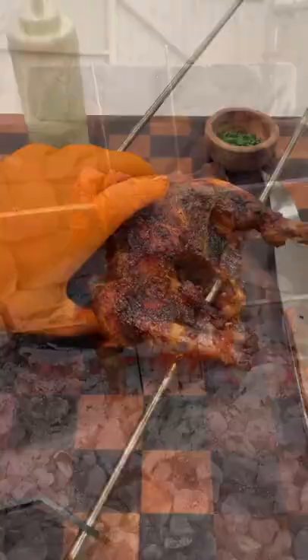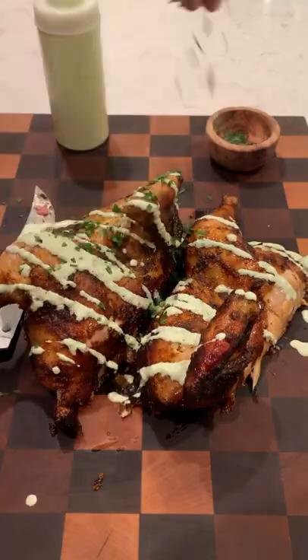Pull it off, slice it up, and serve with that spicy cilantro mayo and topped with chopped cilantro.